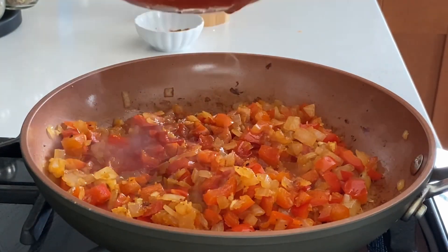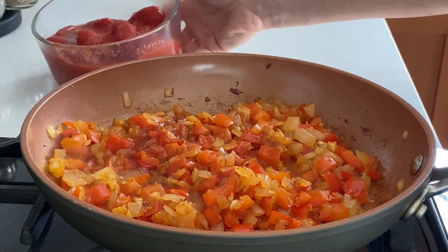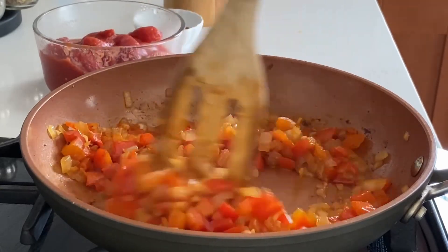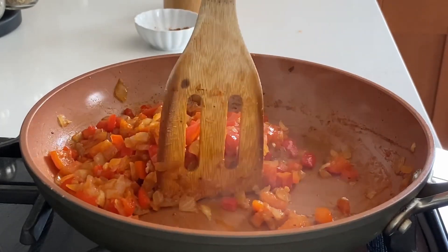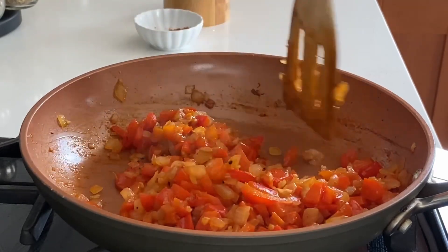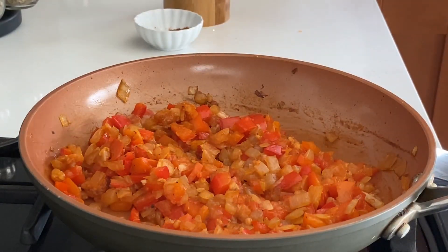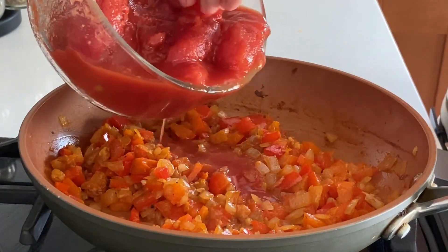I like to add the tomatoes slowly, starting with the watery part first. I do this because I want to deglaze the pan, lifting all the little bits stuck to the bottom — that adds an additional layer of flavor. You can see how all those brown bits are lifting off the bottom of the pan, and that's tons and tons of flavor.